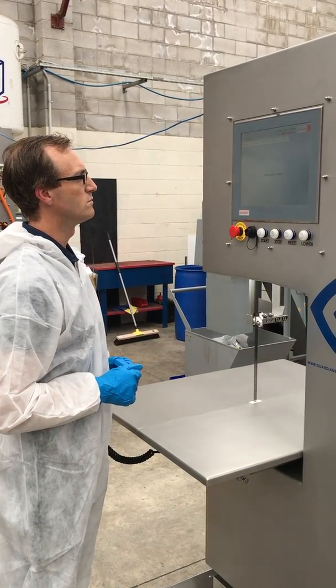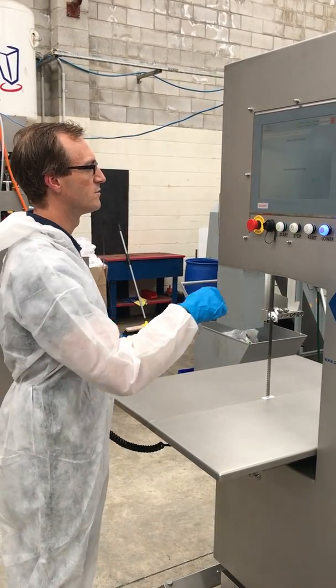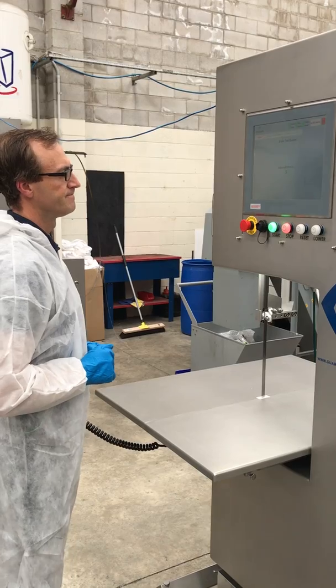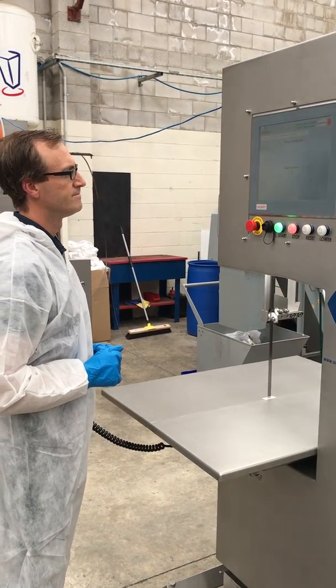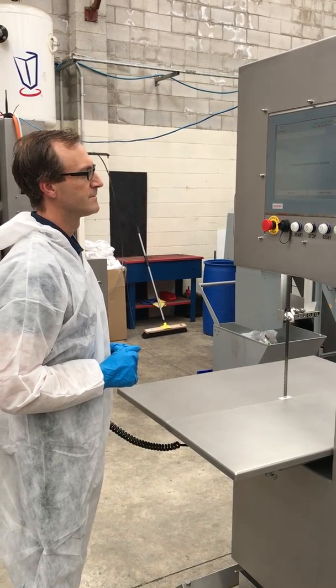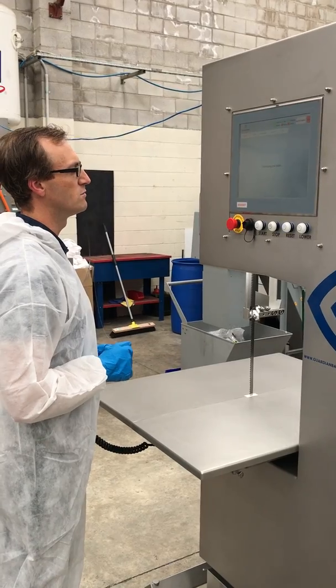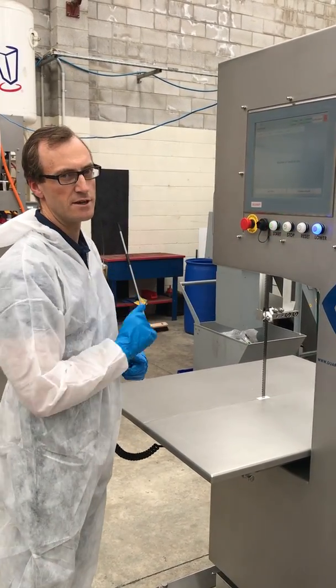We can reset the Bandsaw as per normal. We'll want to do a brake test first — that's just a confirmation that the brake and everything is working. We can then reset the system as per normal and we're ready to run.